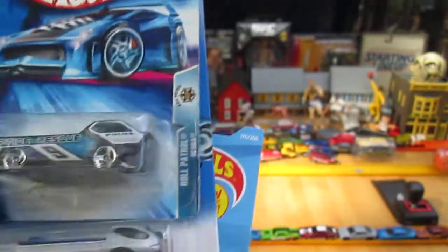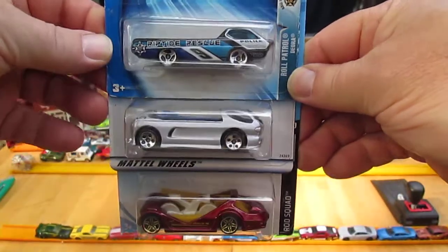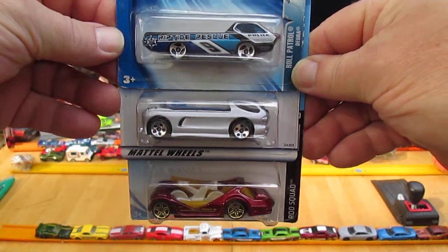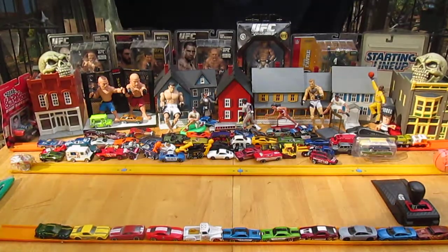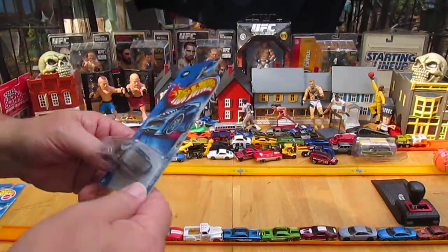So we've got a nice little variety here — all three are Deoras: a Deora 1, a Deora 2, and a Deora 3. Let's start with Deora 1 and get it open. We'll get all three open and then we'll do them on the track.